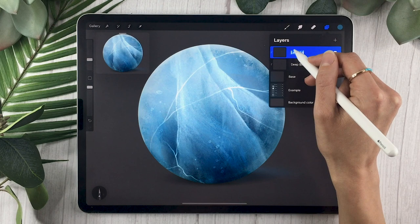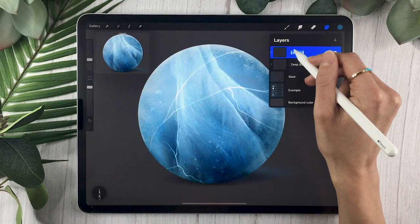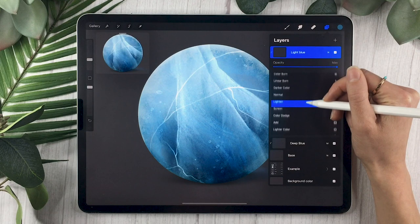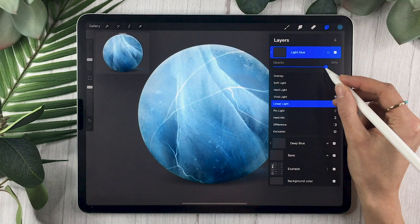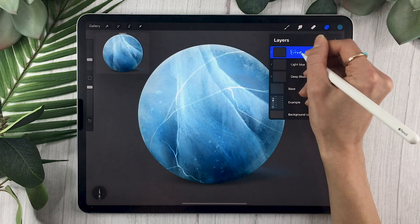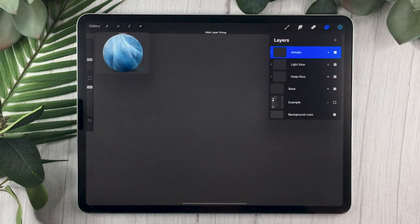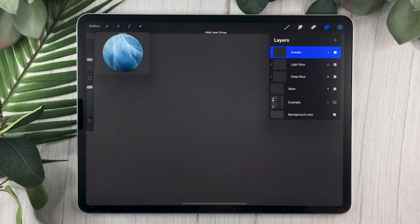The next layer is also going to be a clipping mask. Rename this one to 'light blue.' What a clipping mask does is everything you draw on these clipped layers stays inside the shape of the base layer, which is really helpful for saving time. Change the blending mode of the light blue layer to Linear Light and lower the opacity to around 70%. The last layer for this stage, also a clipping mask, you'll rename to 'streaks.' Change its blending mode to Add and lower the opacity to around 50%.